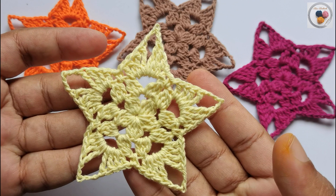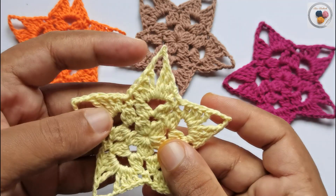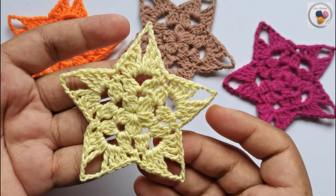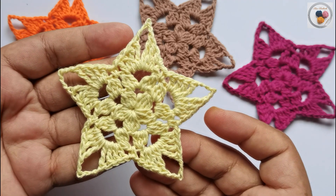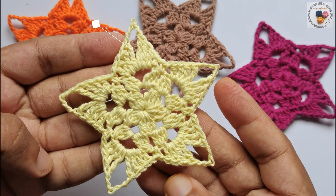Hello everyone, welcome back to Hero Handmade Crochet YouTube channel. Today I will take you through how to make this beautiful crochet star. This is a beginner-friendly video where I will explain all the stitches step by step.